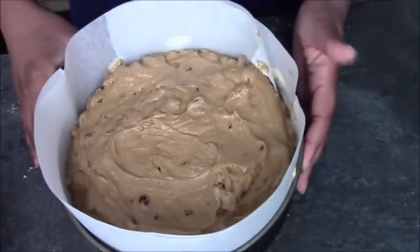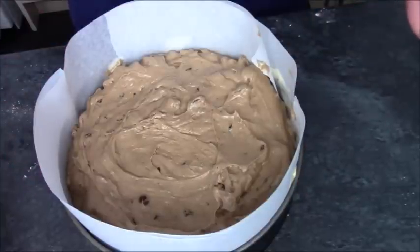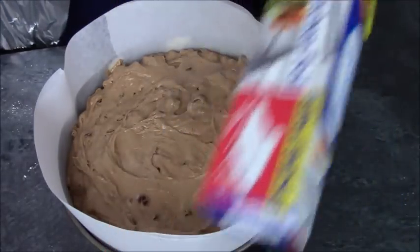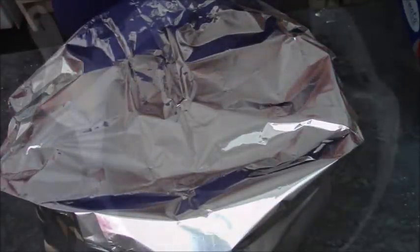Just put the lid on and pop it into your oven. Check it after an hour — if it's starting to brown too much again, put the lid back over it and just play it by ear. I've got my extra thick foil and I'm going to pop it over the top, and then that needs to go into the oven now.